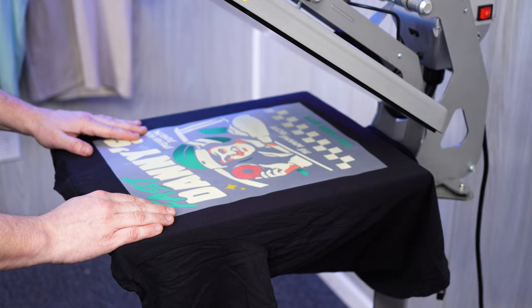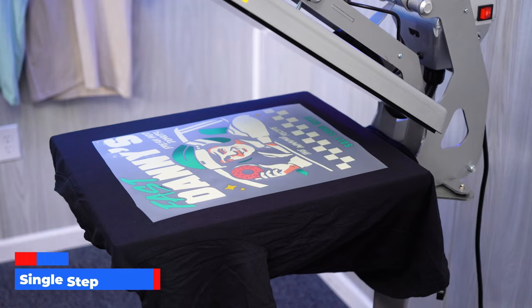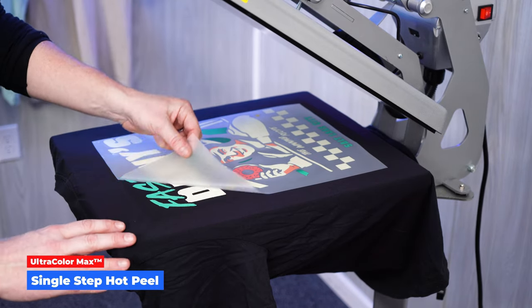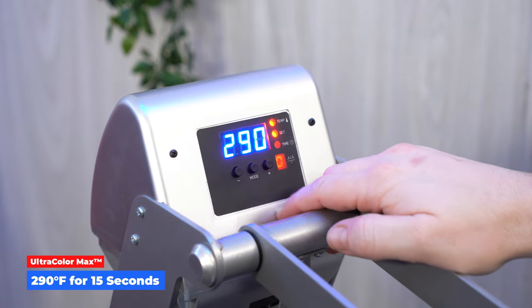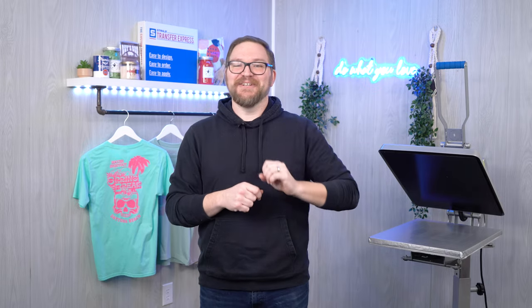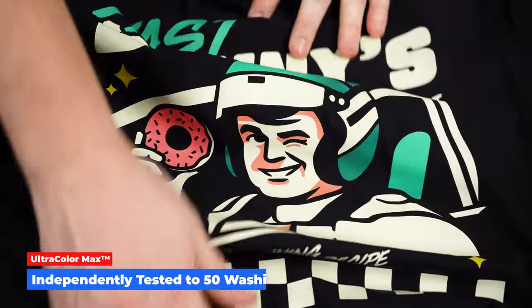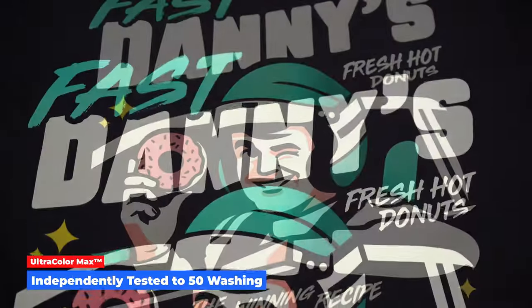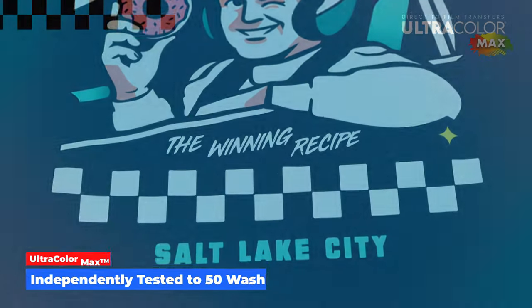Ultracolor Max is effortless to apply with your heat press, with a single step hot peel — just increasing the time up to 15 seconds per press. Ultracolor Max applies at a low temperature of 290 degrees for all fabric types, which is safe for heat-sensitive synthetics including polyester, or at least the vast majority of polyesters. As for durability, they pass the same rigorous independent wash testing as screen printed transfers — up to the industry standard of about 50 washes for the lifetime of a garment.